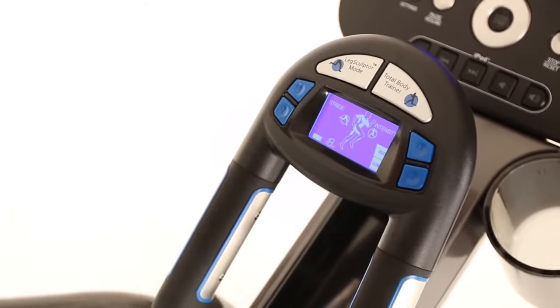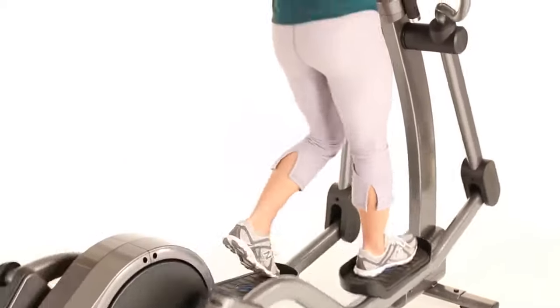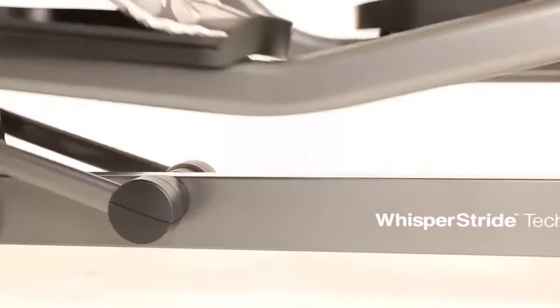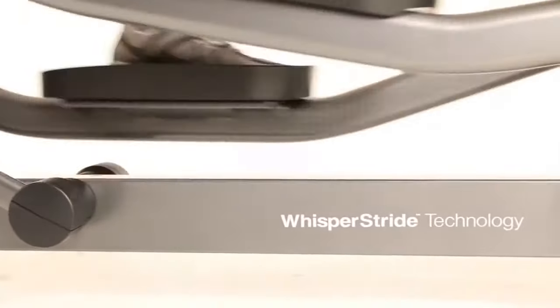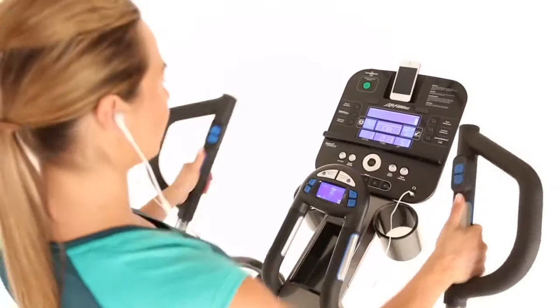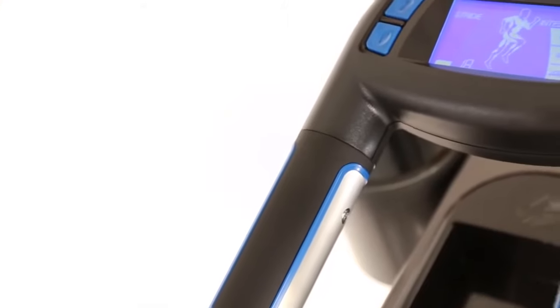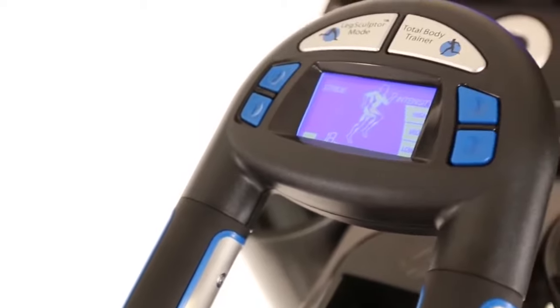Activity zone training provides added motivation and engaging exercise options. Cushion pedals offer added comfort during even the most intense workouts. The E5 cross trainer features patented Whisper Stride technology that delivers quiet, smooth performance with every stride, allowing you to work out at any time of day without disturbing your family or your neighbors.